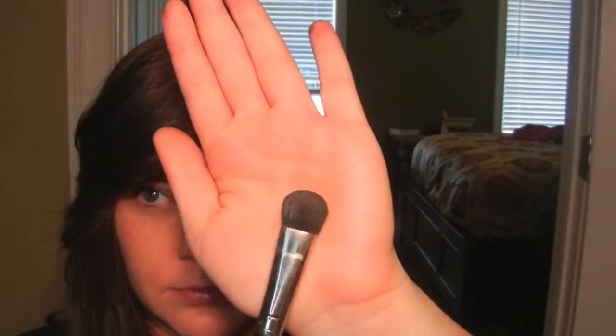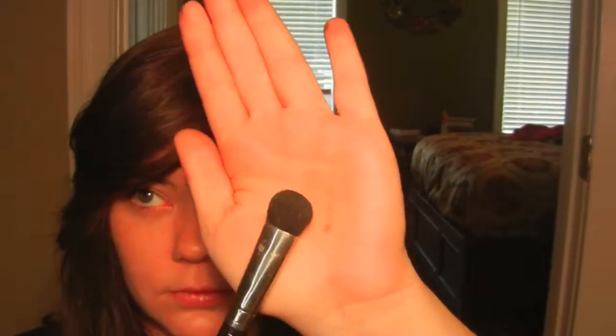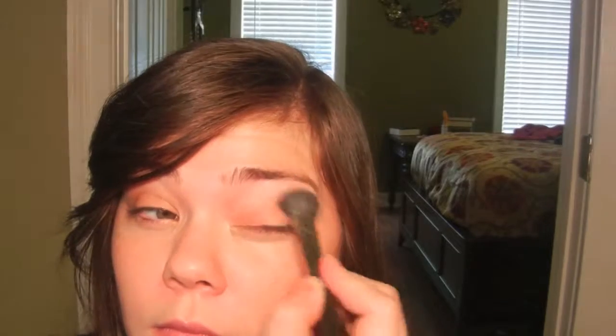Now I'm taking the MAC 227 brush in the color Nude. I'm going to use this as my highlight and place it underneath my brow bones. I'm also going to place this Nude color in the inner corners of my eyes.